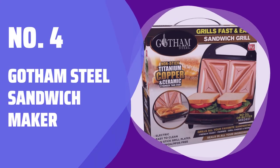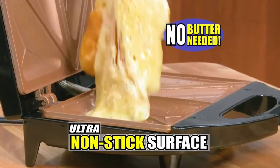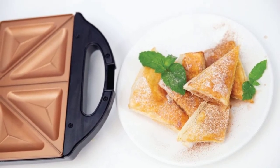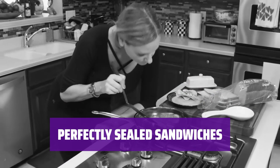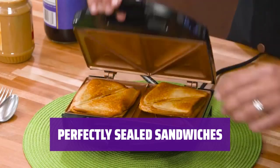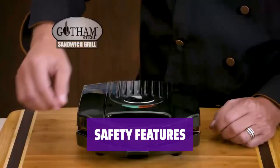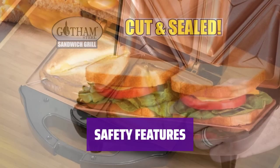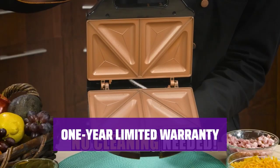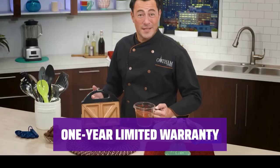Number 4: Gotham Steel Sandwich Maker. With a non-stick interior reinforced with ceramic and titanium, you need very little oil or butter. Create delicious sandwiches in 5 minutes or less. The maker seals the sandwich perfectly while cooking, ensuring that no goodies leak out — enjoy mess-free sandwiches every time. The Gotham Steel features a cool-touch locking handle and on-off indicator lights for extra security. For added peace of mind, the maker comes with a 1-year limited warranty.